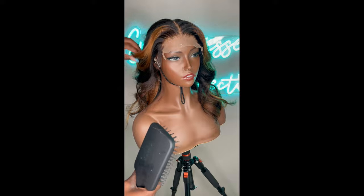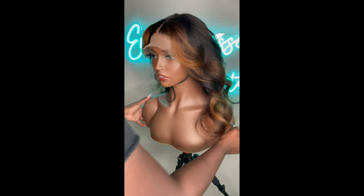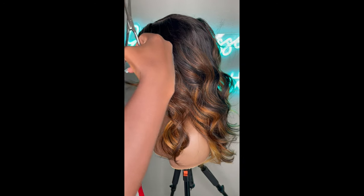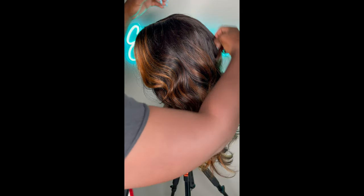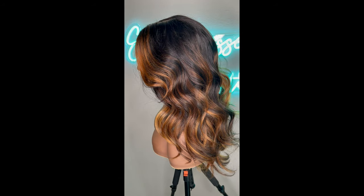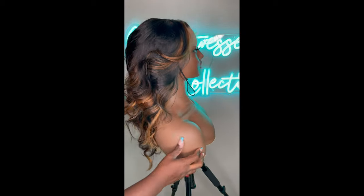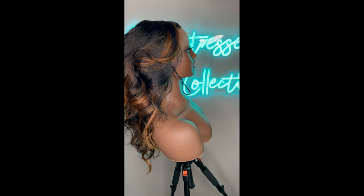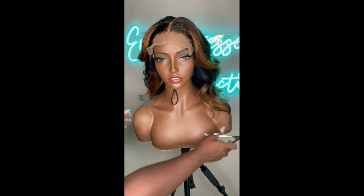Yes! I like it. I'm putting a little more layers in the bang area because who am I if not Farrah Fawcett's Black daughter? Y'all know I love my Farrah Fawcett curls. Look at her — she's so cute! It's so funny, I've made this style so many times and I have yet to make one for myself, because I honestly don't feel like it goes well with my skin tone. But I'm going to do it one day.